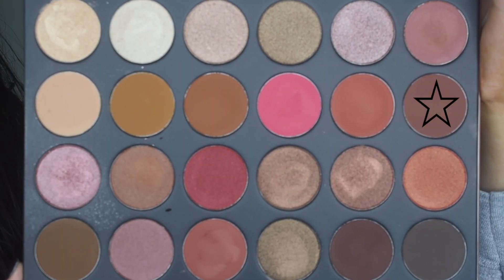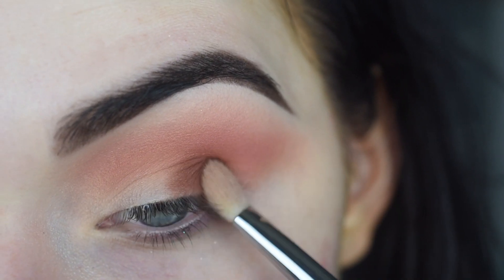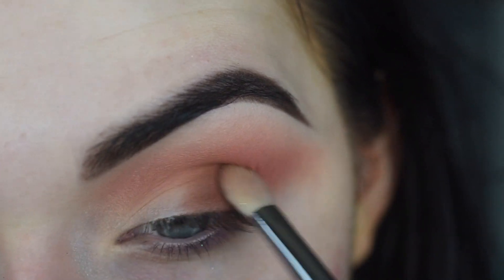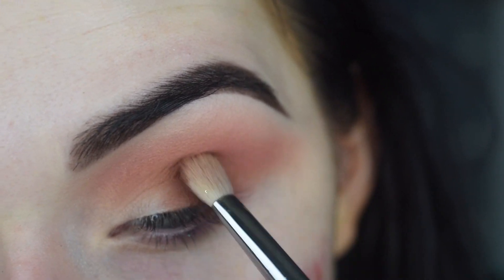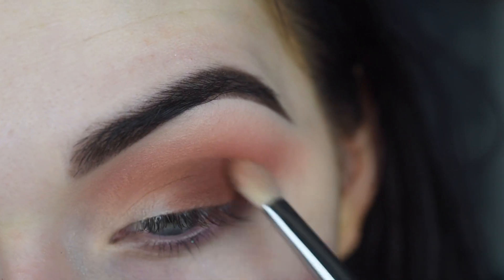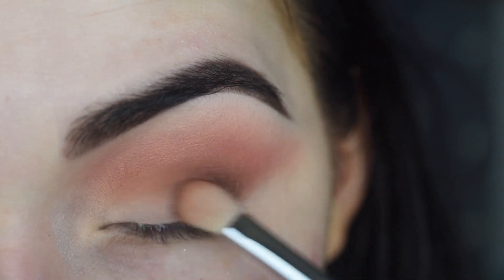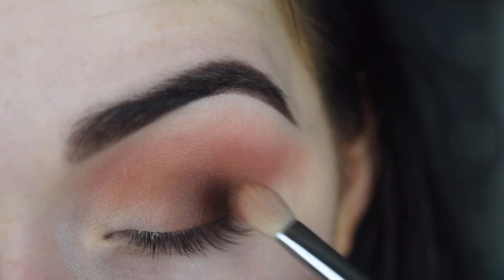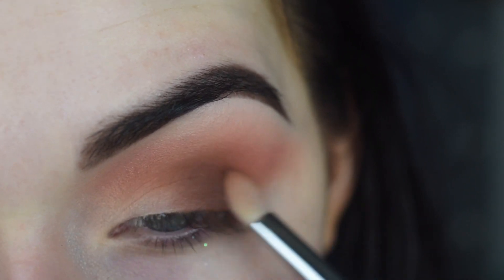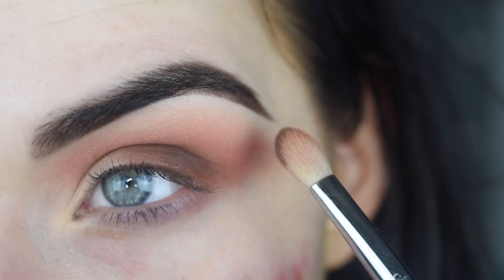Now on a Sigma E25, I'm going to take Chocolate Brown from the 24G palette and start to pack this color on the very outer portion of the lid, then softly blend it into the crease. Now I'm going to take Mocha from the Jaclyn Hill palette — this shade is a little bit darker — and do the same exact thing with it. I just like to build my way up to the darker shades, keeping the shape pretty rounded, not winging it out.